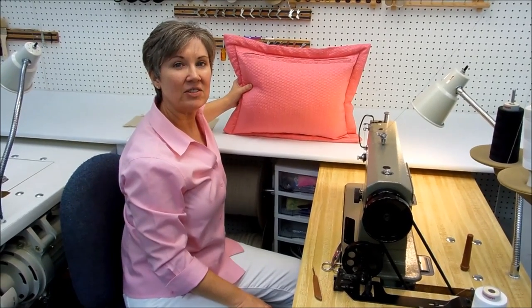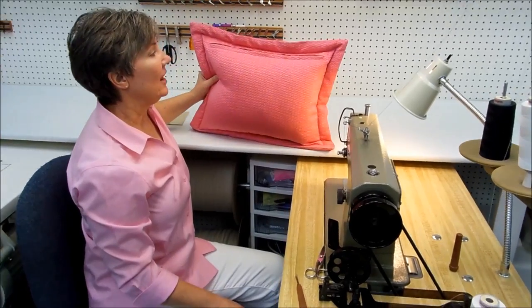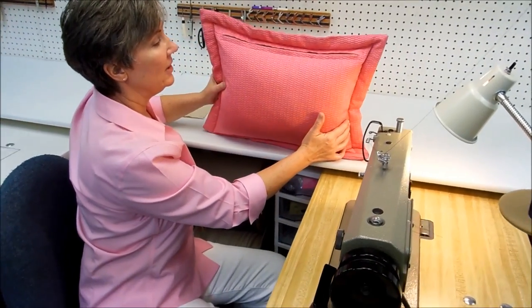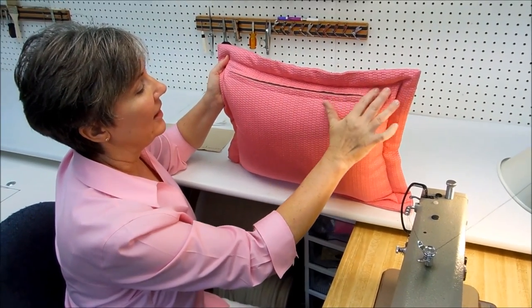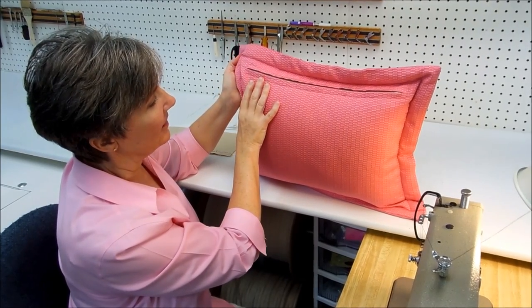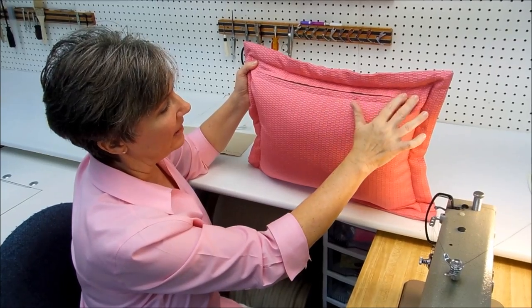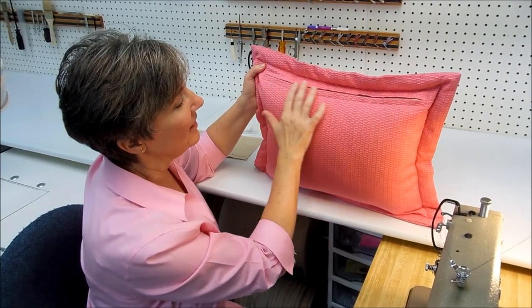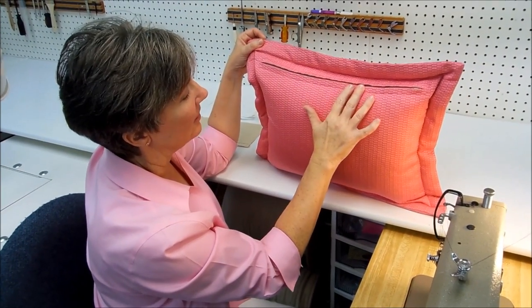Hi, this is Jan Newton of Newton Custom Interiors. Today I'm going to show you one style of zipper to put in a pillow. There are lots of different zippers that you can put in different pillow styles. This is the zipper I like to use when I'm making a flanged pillow like this. The reason you need a zipper in this kind of pillow is that there is really no good way to hand sew it closed — you really need a zipper.